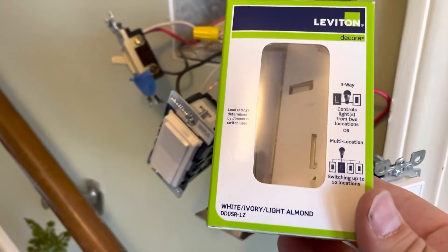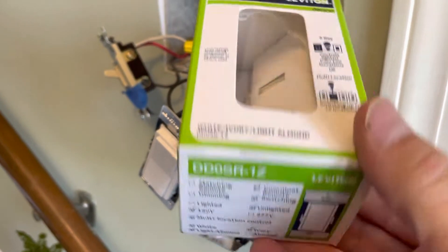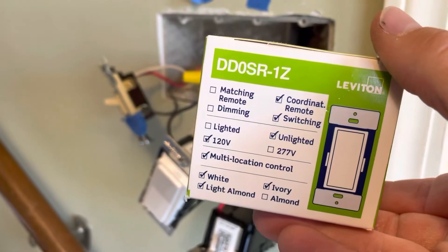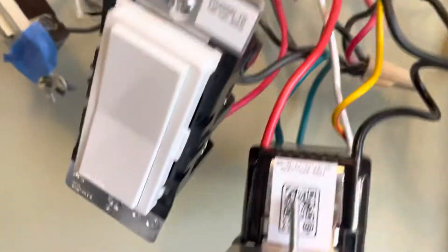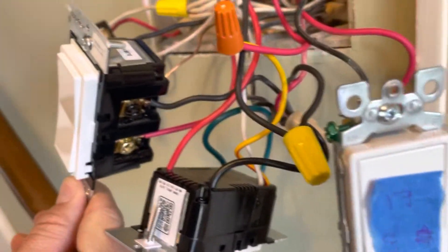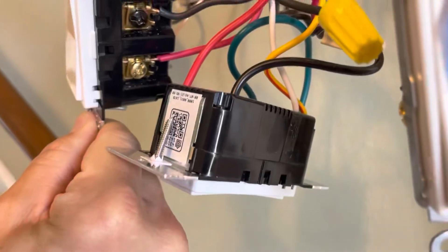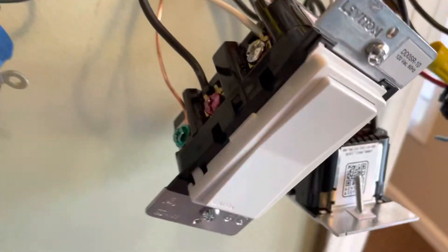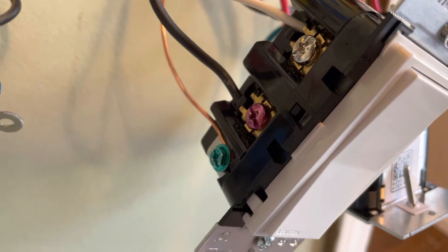Here at the bottom, I have the Leviton DDOSR-1Z — it is the unlighted version. We can see it's got the common and the yellow-red connection on one side, and on the other it has the white, the red, and then the ground screw.